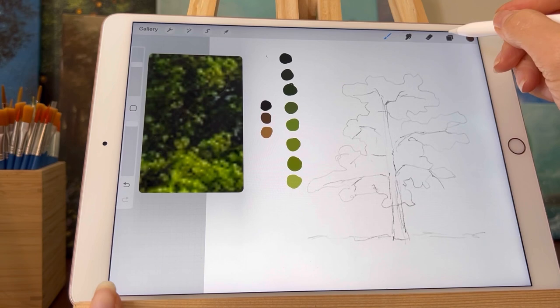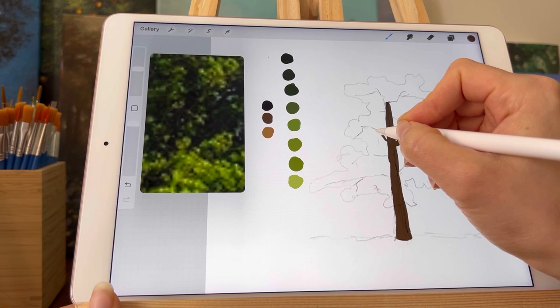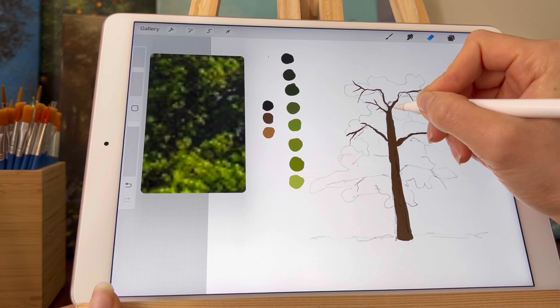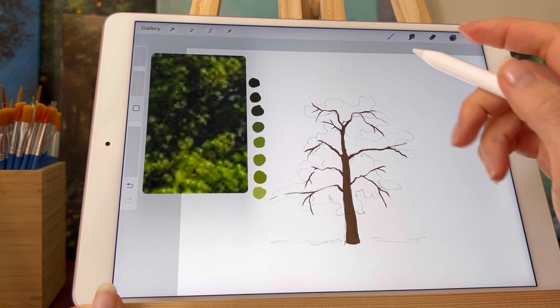So essentially I'm going to start using the Procreate studio pen and I'm going to be painting in the tree trunk on a layer beneath the sketch, so I'm not painting on the same one and I'm not covering it up because I want to see where I'm wanting to paint. By using the studio pen in the eraser tool, I'm going to refine the shape of the tree a little bit by thinning it out to create the illusion that the top is further away than the bottom, and to create more shape than just a single rectangular stick figure of a tree.